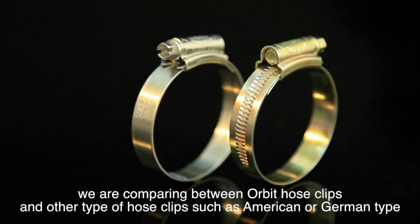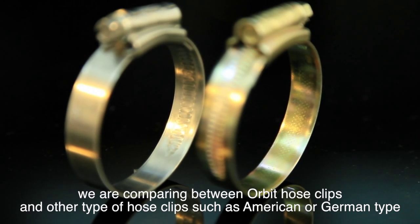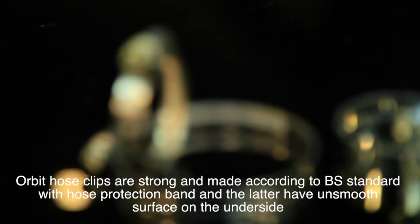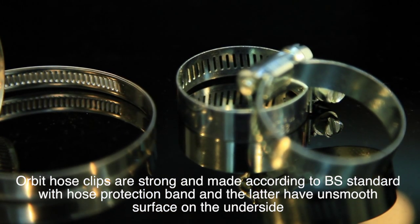We are comparing between Orbit hose clips and other types of hose clips, such as American or German type. Orbit hose clips are strong and made according to BS standard with a hose protection band, while the latter have an unsmooth surface on the underside.